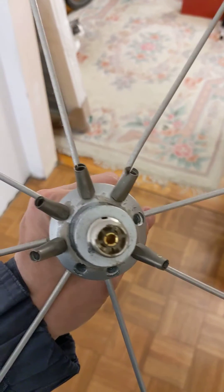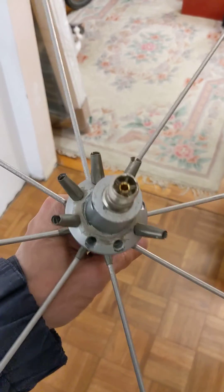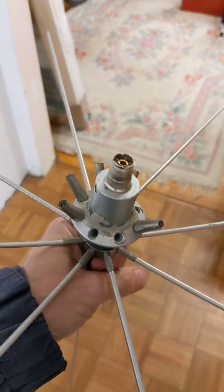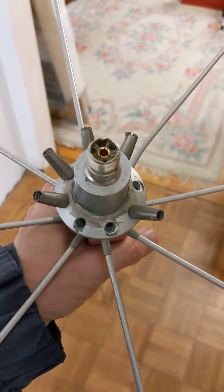So beware of buying this antenna, because like me, I haven't done a thing to this. Just normal weather exposure caused five rods to just drop out of their holders, and they're swaged in those holders. And then the holders are screwed into the body.